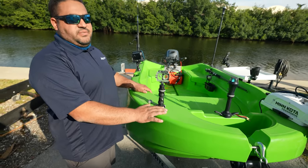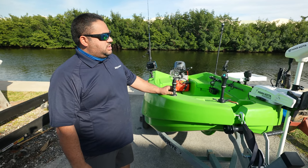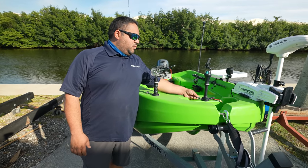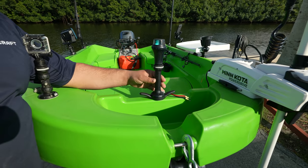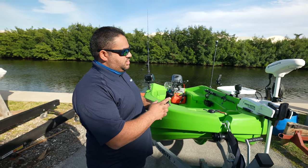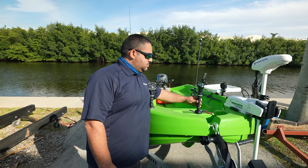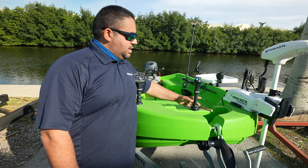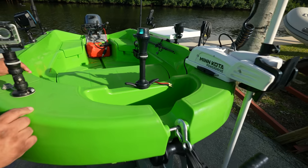One of the amazing benefits of this vessel is that you have the option of adding Rail Blaza accessories. Right here in the front, we have what's known as the cleat port — this will act as a cleat. And right above it, we have navigation lights: your port and starboard lights. They run on AA batteries and just snap right in and lock. No cabling, nothing. Just make sure the batteries are fresh and boom.